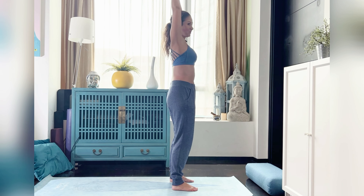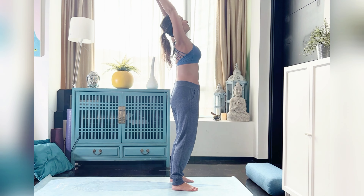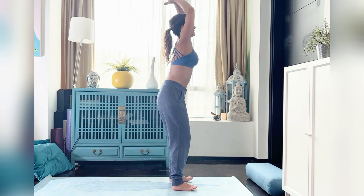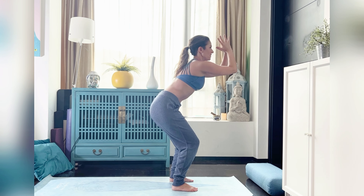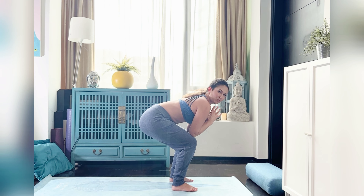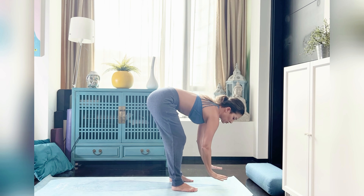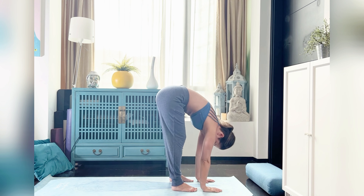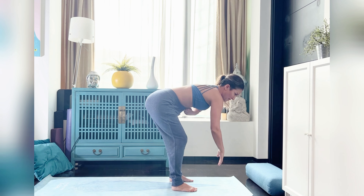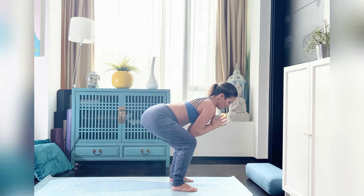We're going to inhale, taking those hands up above the head — if we have high blood pressure, just taking them to the heart. Inhale with a very gentle back bend, and exhale we come down to here. Unlike our normal sun salutation where we go into the full forward fold, if bump accommodates and you want to, you can pop down into the full forward fold. Remember, this is about listening to your body.